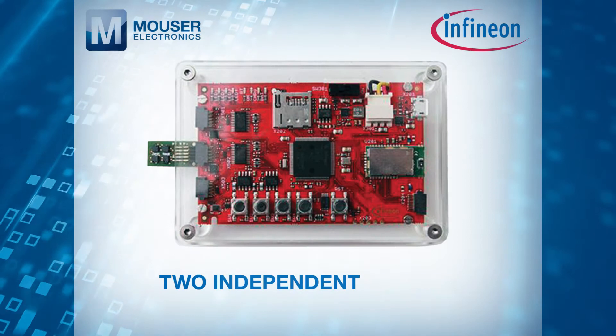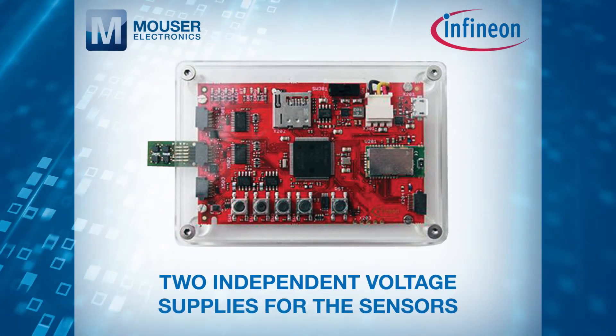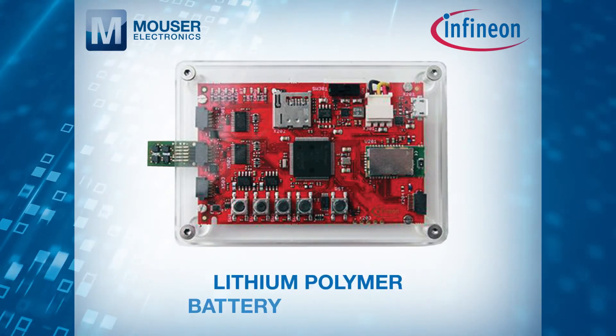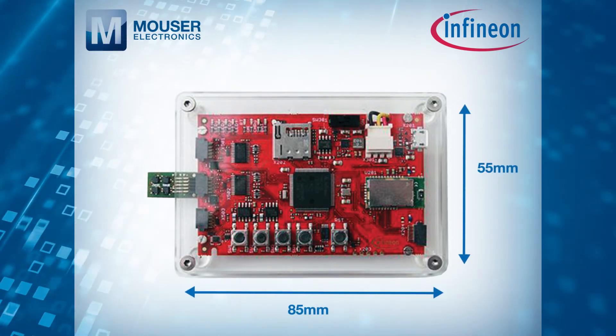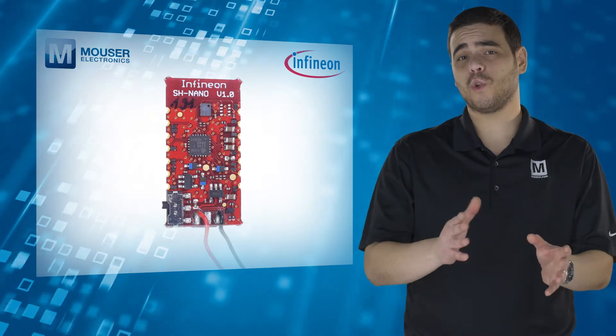The hub has two independent voltage supplies for the sensors, a lithium polymer battery controller, and a small 85x55mm footprint.